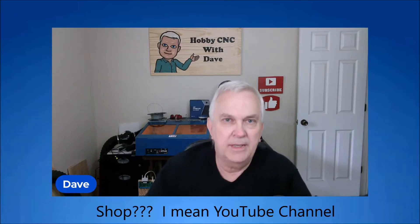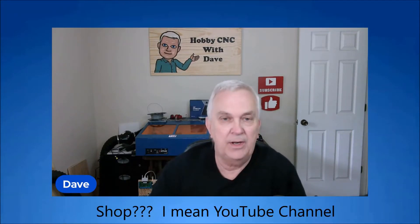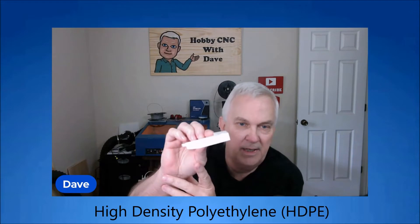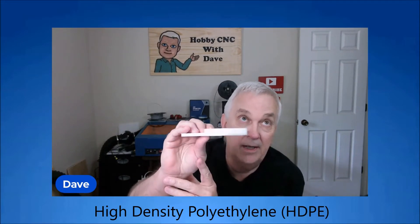Hello everyone and welcome back to my shop. Today I'm going to show you how I draw a center finder in DesignSpark Mechanical. These I cut on my CNC. This is some half inch high density polyethylene or HDPE and they're pretty easy to make. I'm going to show you how I draw these today in DesignSpark.